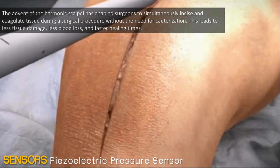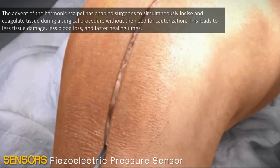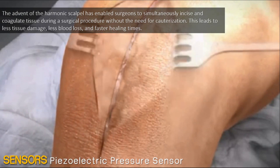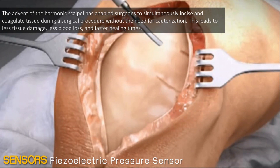The advent of the harmonic scalpel has enabled surgeons to simultaneously incise and coagulate tissue during a surgical procedure without the need for cauterization. This leads to less tissue damage and less blood loss.